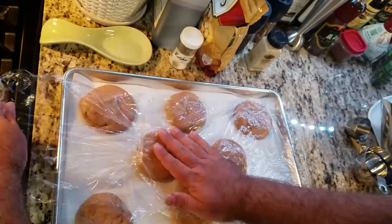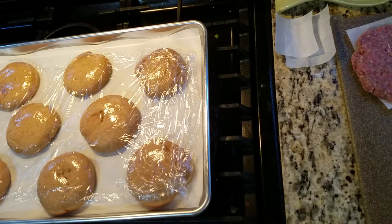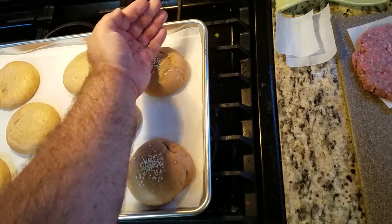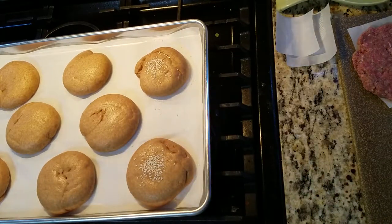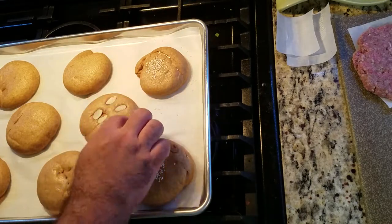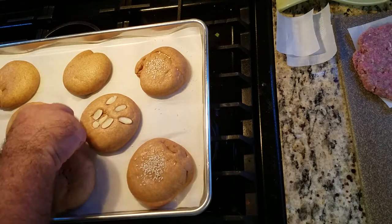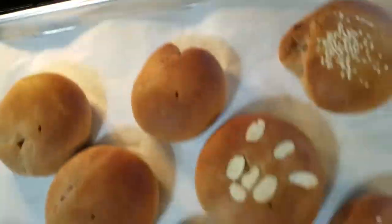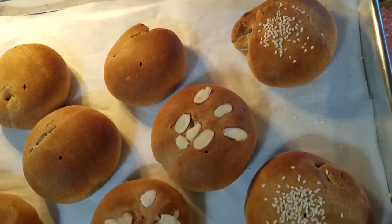Preheat your oven to 375 degrees at this point, if you know your oven takes a while to heat up. Now, you might wonder, where's the amber seed? Well, I don't really have a comparable seed, but why not sesame seeds? Once the dough has risen, decorate as you like. Place the baking sheet into the oven for 10 to 16 minutes — for my oven it was done at 10 minutes, so certainly check after 8.